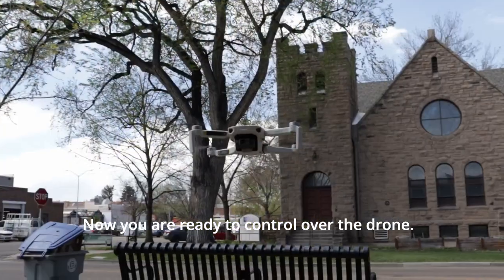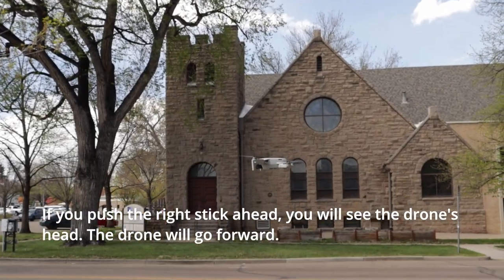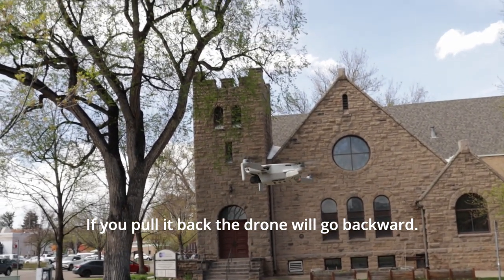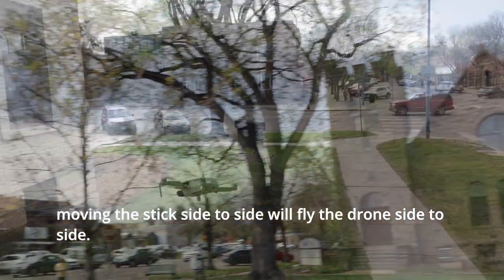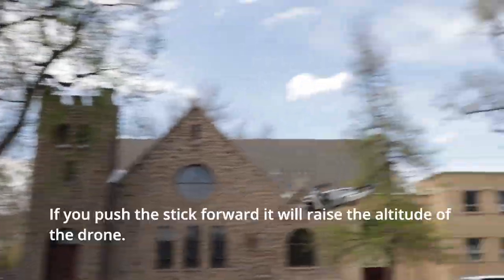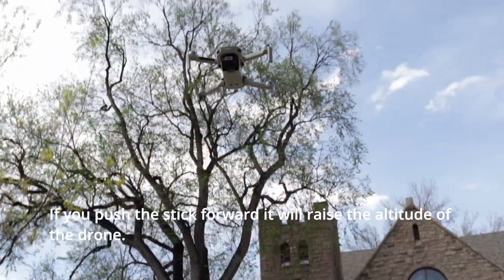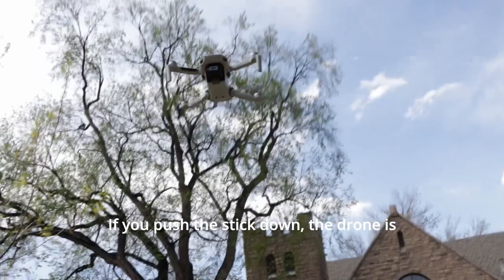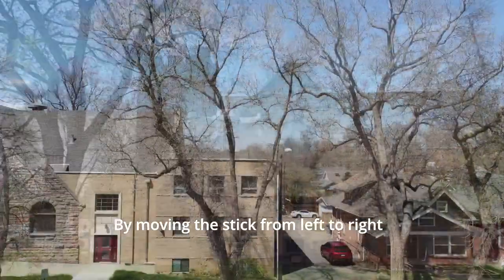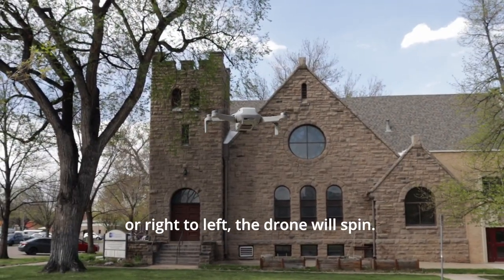To take off, press the takeoff or landing button on the Fly app. Now you are ready to control the drone. If you push the right stick forward, the drone will go forward. If you pull it back, the drone will go backward. Moving the stick side to side will fly the drone side to side. If you push the left stick forward, it will raise the altitude of the drone. If you pull the stick down, the drone will come back down. By moving the left stick left to right or right to left, the drone will spin.